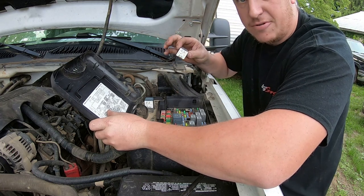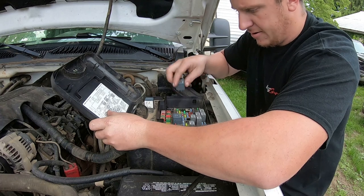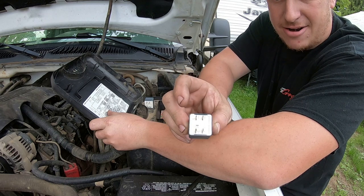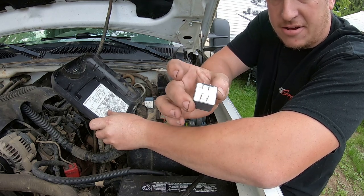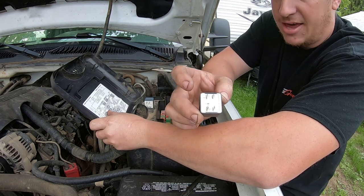A little note here: when you pull your relays out, they do go in a specific way. There's a right way and a wrong way to put them in — even though the pin pattern is symmetrical and it'll fit either way, there is a correct orientation and a backwards orientation, and I'll show you that.